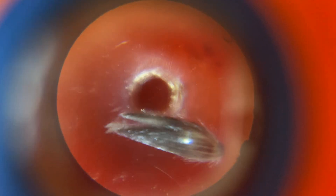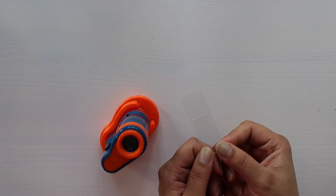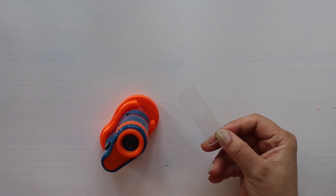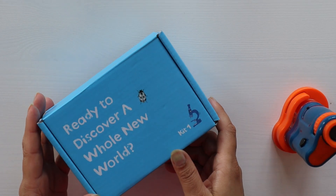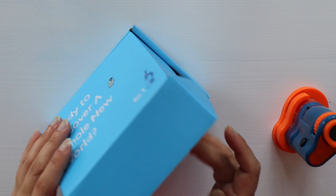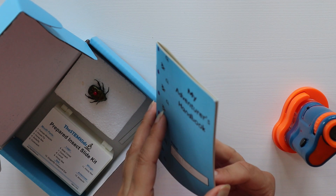You can keep any sample on this slide in this opening — just press this button. Kids can use different things like play-doh, rocks, or anything they find.